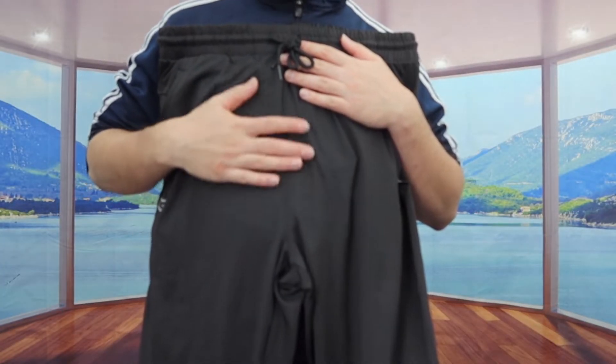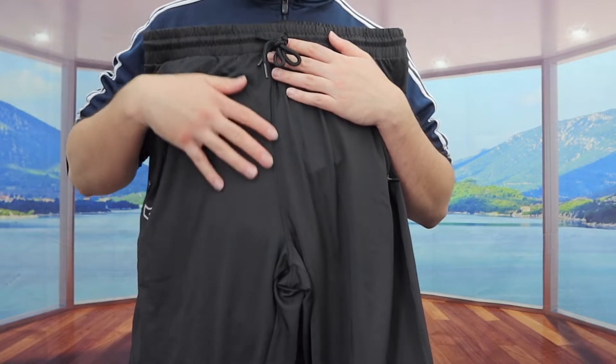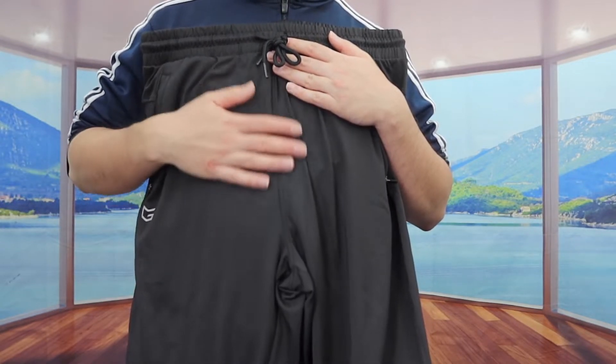And when you guys do feel the material on here, it definitely feels pretty nice. It does give you guys a very soft kind of feeling, but also smooth as well.